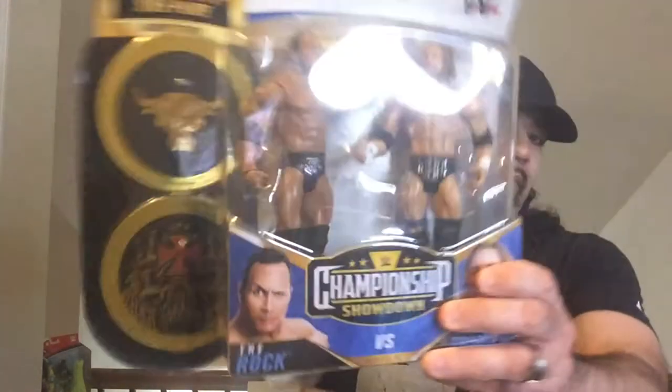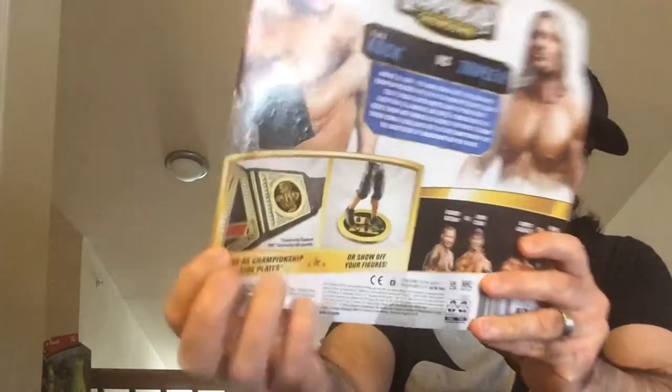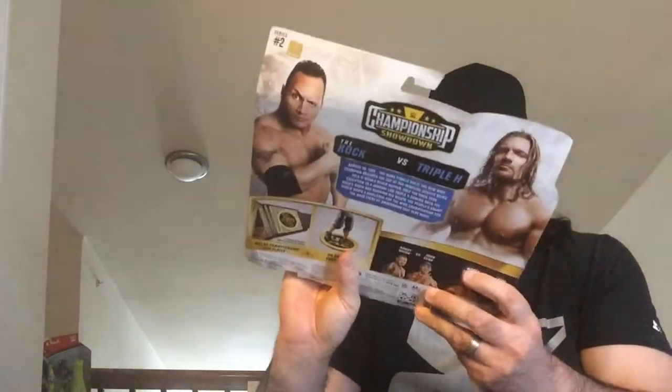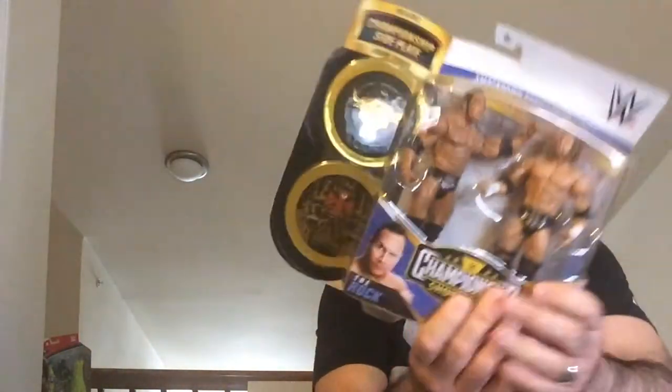Hey, welcome back to Triple R. Today we're going to take a look at a two-pack Championship Showdown — Triple H versus The Rock. These cool stands are also side plates for one of the belts, and you need two of these. This is from Championship Showdown Series 2; I think I paid $19.99 off Amazon for it.